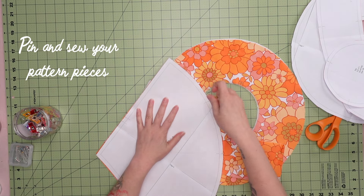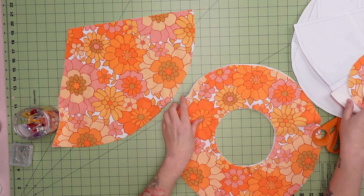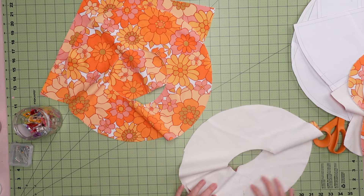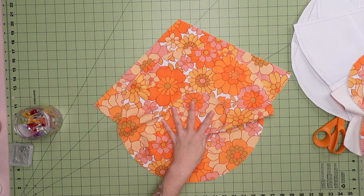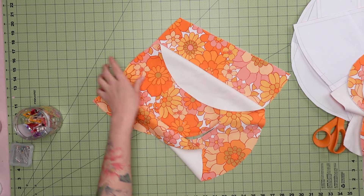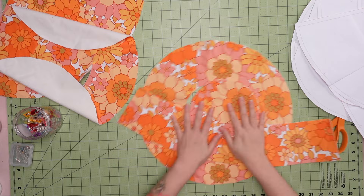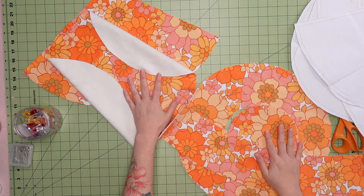Now we will pin and sew the hat. We're going to do this in two parts: the witch hat and the bucket hat, which will then be put together as one reversible hat. Divide the pieces so one brim and the witch hat cone are in one section, and the second brim side and top of the bucket hat are in another.